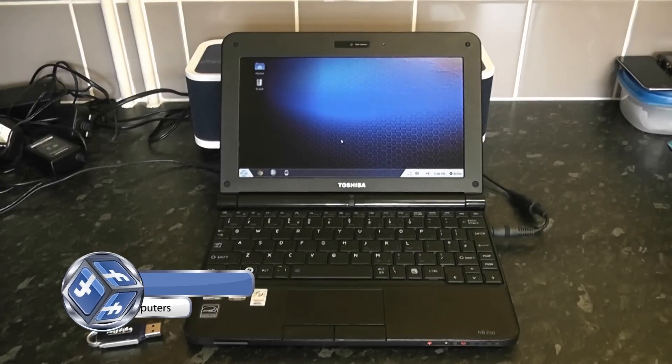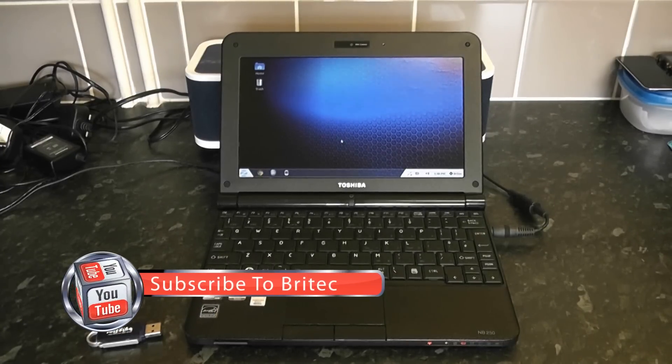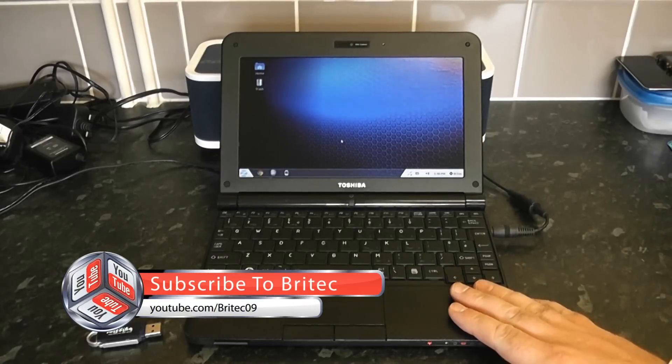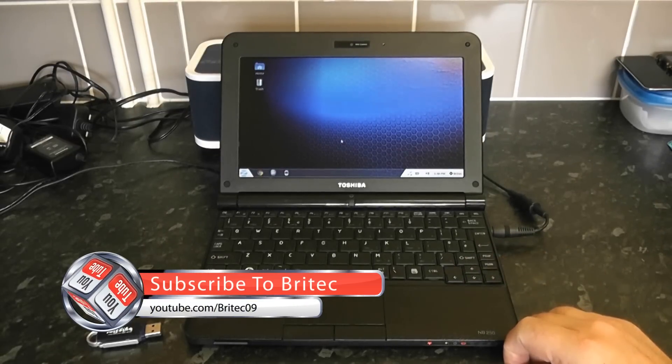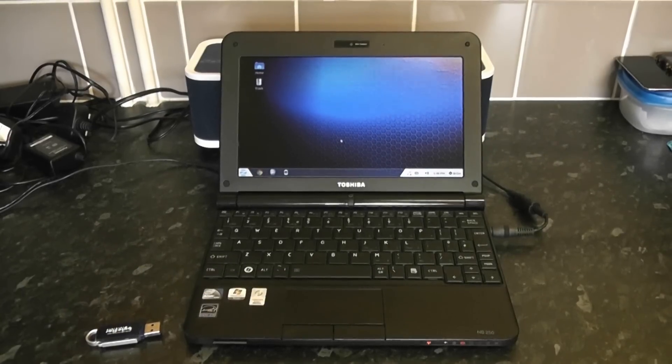That's basically how you install any operating system onto a little netbook. I hope this helps. My name is Brian from brightechcomputers.co.uk — if you enjoyed this video, hit the Like button, it really helps me out. Also subscribe to my channel for the latest videos, and I'll see you in the next one. Thanks for watching, bye for now.